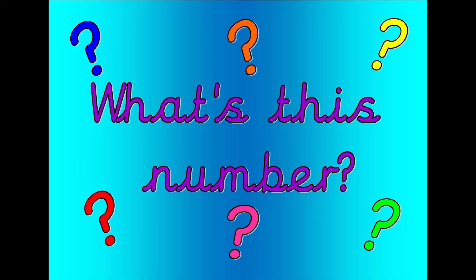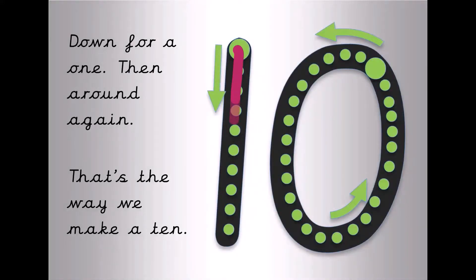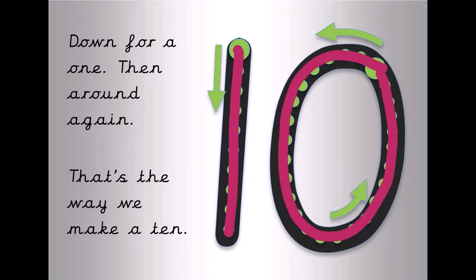What's this number? Shout it out loud. Get your magic finger ready. Time for a one then around again. That's the way we make a ten.